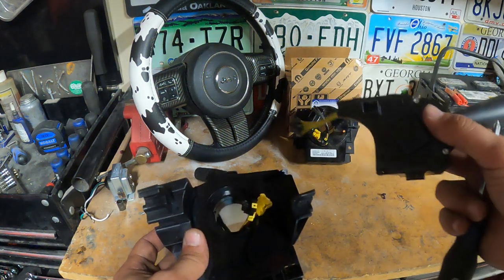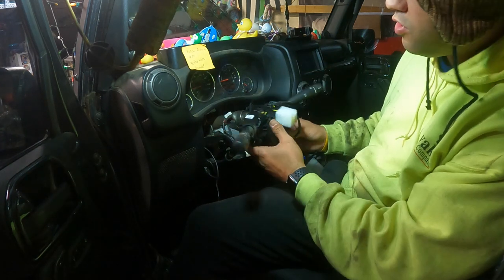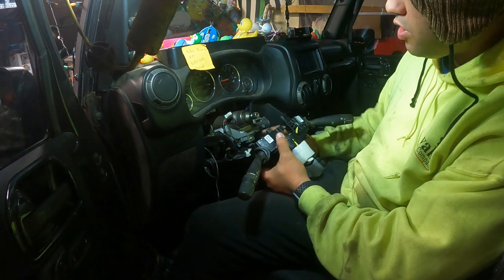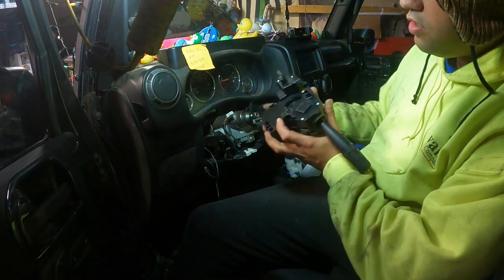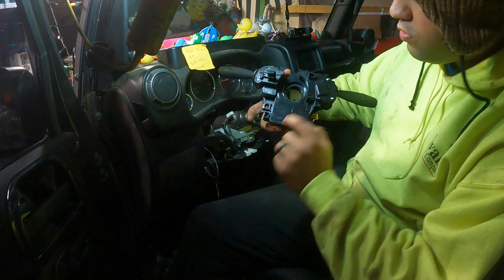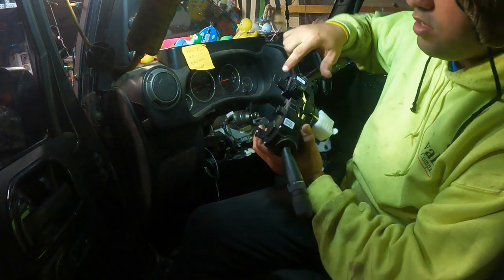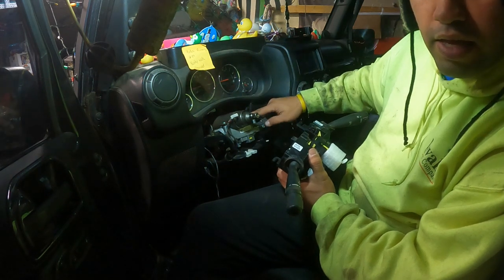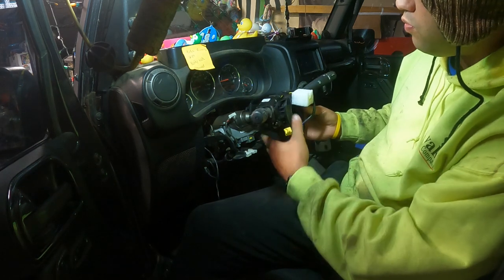Now that we have the switches bolted into the new clock spring, it's pretty much all going to be reverse order. We're going to slide this on, rotating it to get it past the top passenger screw. Then we'll hook in the four plugs — the one black one over by the ignition, these two bottom white plugs, and the top plug. We'll get it back on there, plugged in, and then put those three bolts back in — the two top T20s and the one on the front right by the ignition. We'll get all those plugged in and bolted back on.